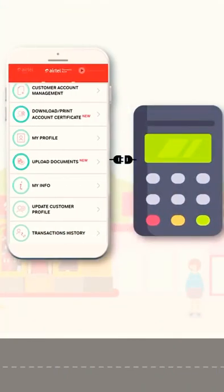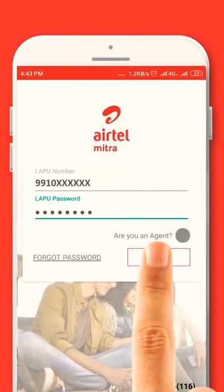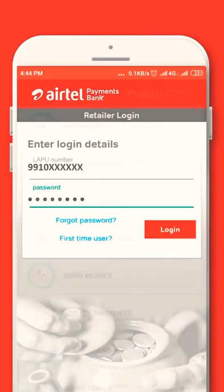Let's see how a retailer can register the Micro ATM device with the Mitra app in a few steps. Log into Mitra app. In the Airtel Payments Bank section, tap on Micro ATM.